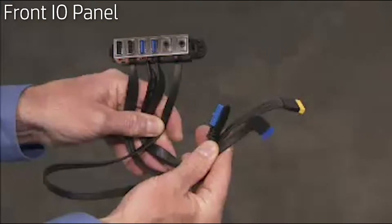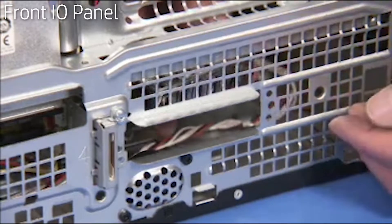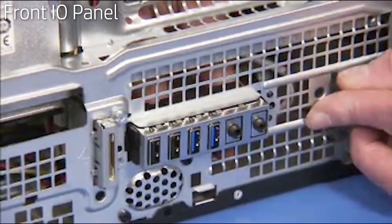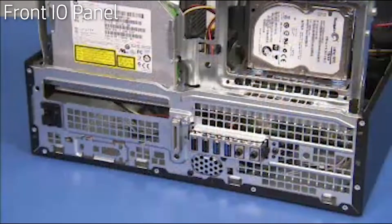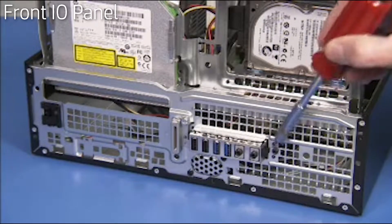To reinstall the front I/O panel, align the left tab of the panel from the inside of the unit over its cutout. Push the rest of the panel towards the front of the unit until the right hook snaps into place. Secure the front I/O panel to the front of the unit with its black torx head screw.